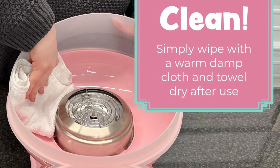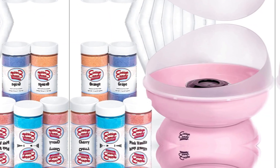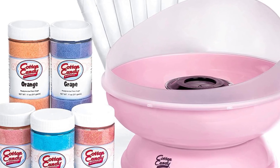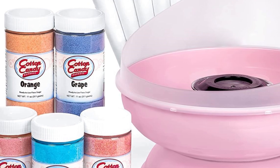A retro pink mini version of the state fair and carnival cotton candy machines you remember from childhood. Easy to use — just turn it on, heat it up, add sugar, then collect the cotton candy with a cone or into a bag.